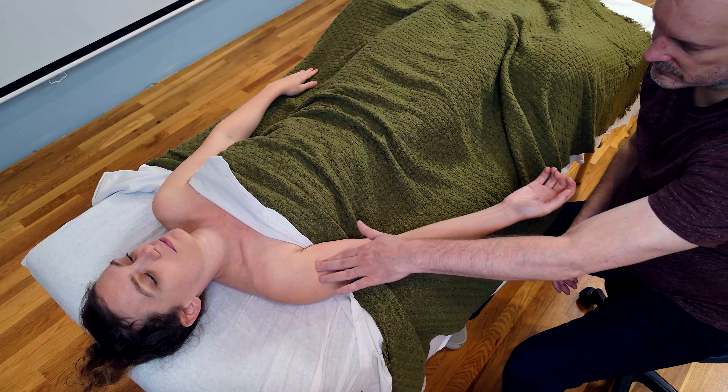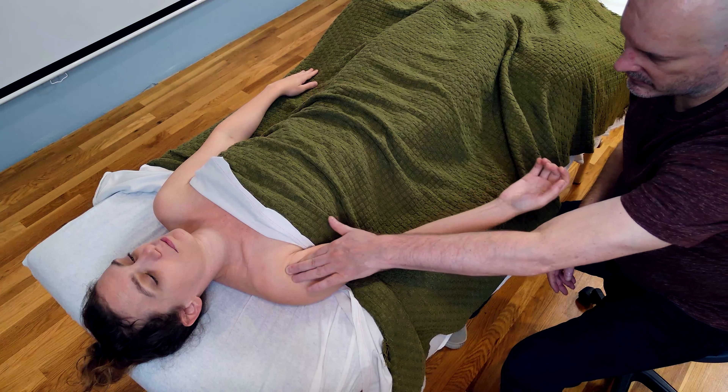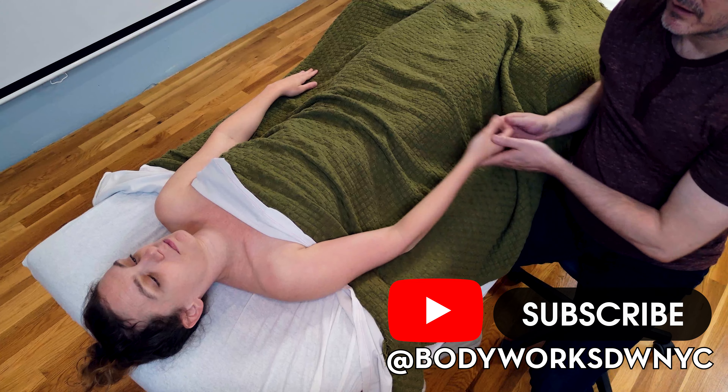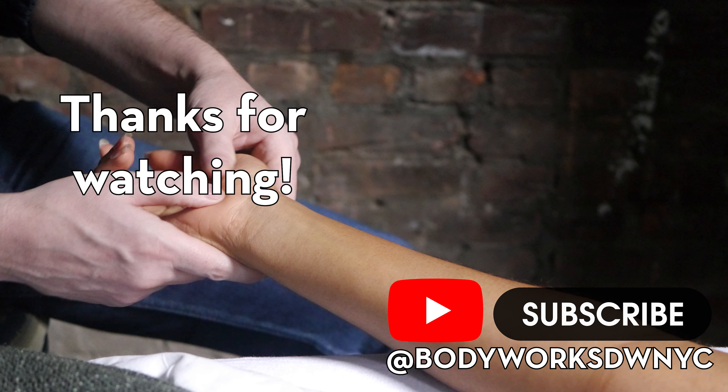The other head comes around and attaches to the superior glenoid fossa. The glenoid fossa is the socket of the ball-and-socket joint of the shoulder. The scapula, which is shaped like a plate with a post that comes to the front, has a socket — though it really looks more like a plate with a rim around the edge, fairly flat on the inside. The humerus has a ball shape that comes in and moves around in the glenoid fossa. The long head of biceps brachii comes around and attaches to the very top of the glenoid fossa.